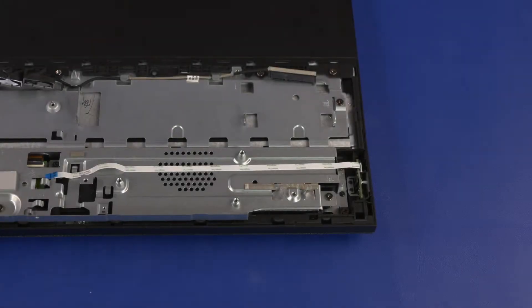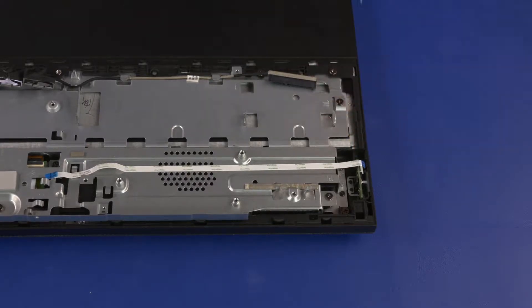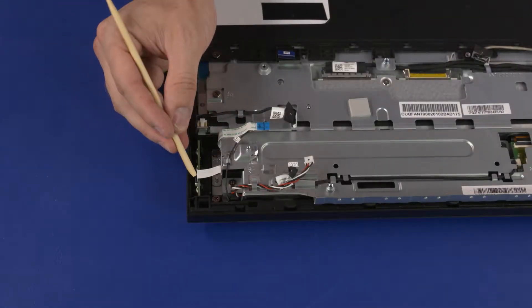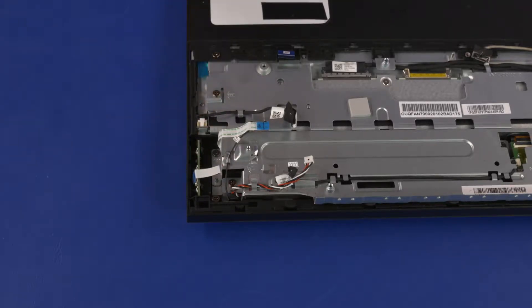Removal: Using minimal force, lift the locking bar up on the power button board ZIF connector and disconnect the power button board ribbon cable from the power button board. Using minimal force, lift the locking bar up on the OSD board ZIF connector and disconnect the OSD board ribbon cable from the OSD board.